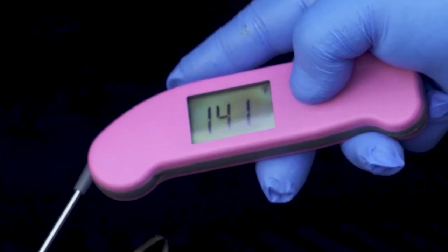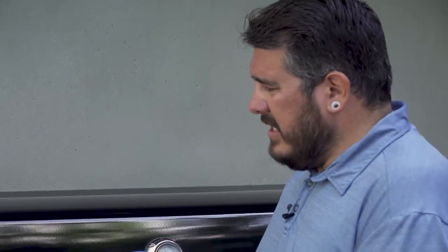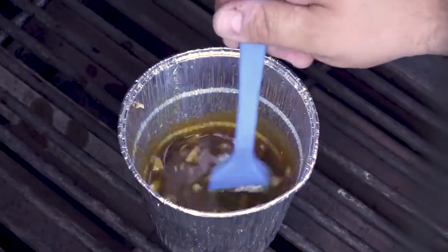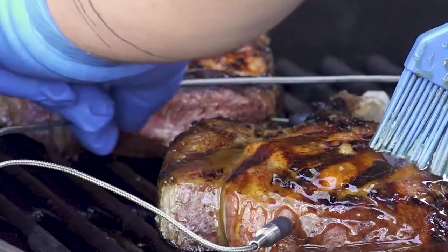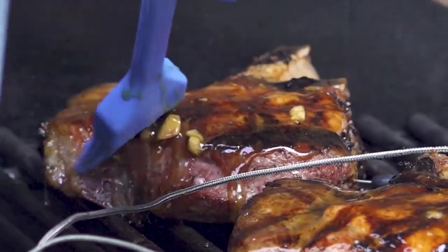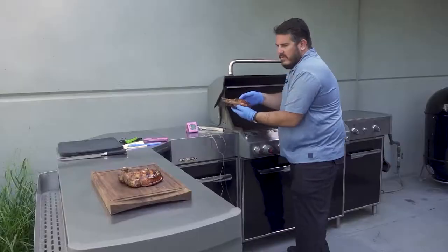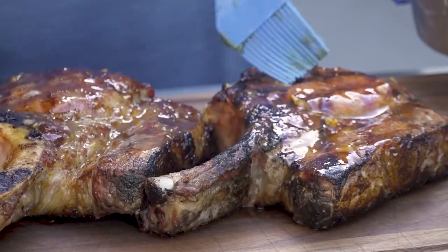We've got these pork chops on there and we have one hitting the target temperature of 140 degrees. We're going to glaze that and then let it climb the last five degrees, pull it off, let it rest for a few minutes, and cut right into it. The glaze is nice and bubbly, all melted together. We're just going to drizzle it on there and let it go to all sides. We'll let this continue cooking to 145 degrees. The thermometer is beeping letting us know we've hit our target of 145. We're going to let these rest for about five minutes to stop the cooking process before we cut them open.